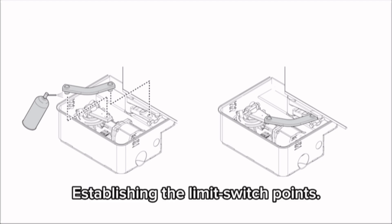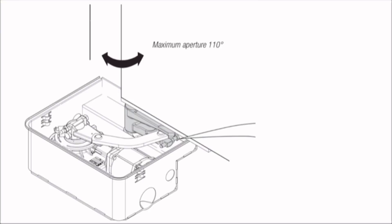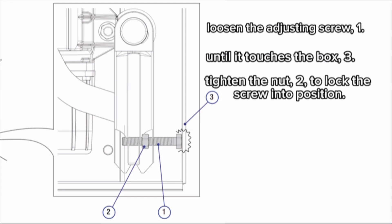Establishing the limit switch points — for opening: completely open the leaves; their maximum opening is 110 degrees. Loosen the adjusting screw 1 until it touches the box 3. Tighten the nut 2 to lock the screw into position.